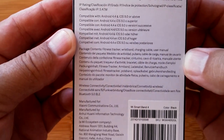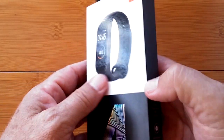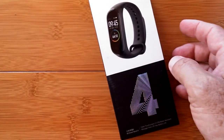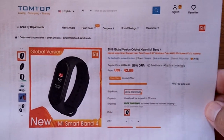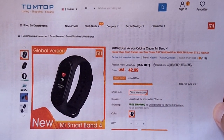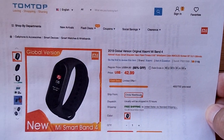This is the big rage. We're going to take a look at it in just a moment once I tell you that this official production unit is coming to us from TomTop. Thank you so much TomTop for sending this out. It's the 2019 global version.